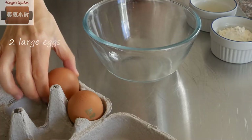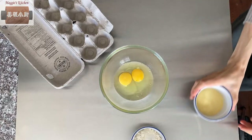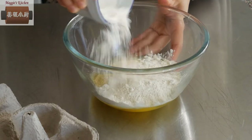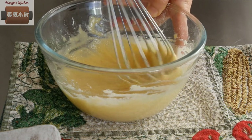Now the tart shell is ready. Let's prepare the custard. Beat two large eggs, add two tablespoons of fine semolina and a quarter cup of all-purpose flour. Mix well and set aside.